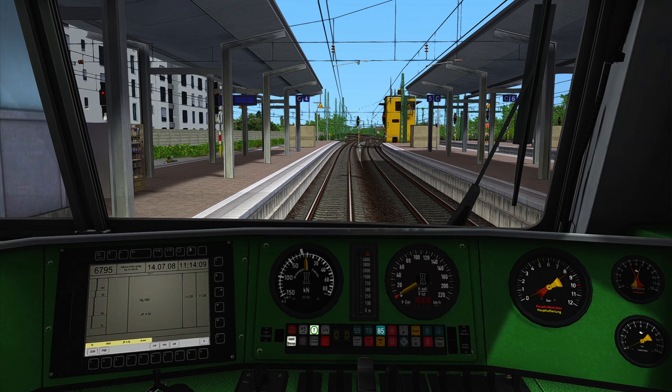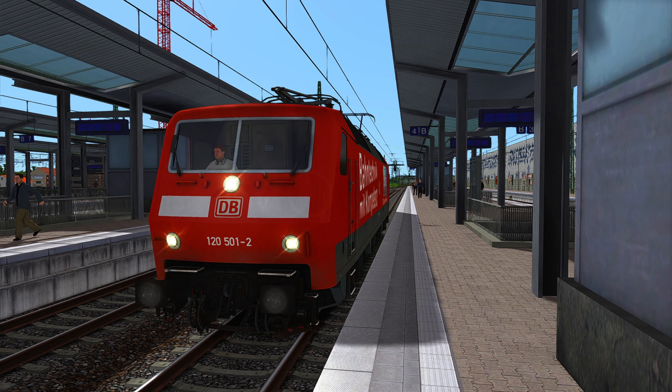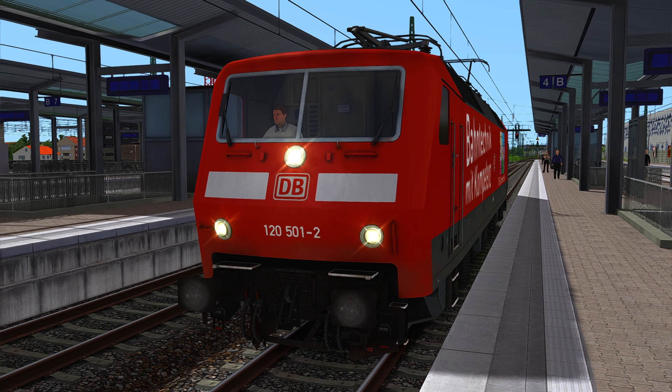And there we are, my friends! I hope you enjoyed this little ride with this old lady. We'll see each other soon in one of the other train simulator videos, so take care my friends — goodbye, leave a subscription and a like, bye!